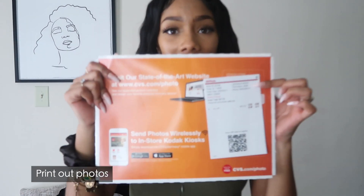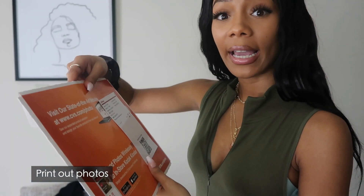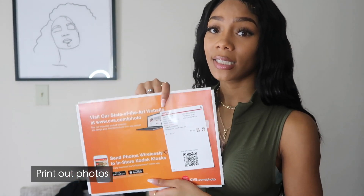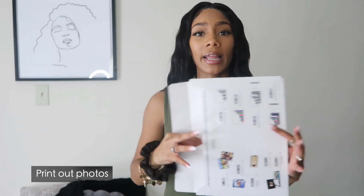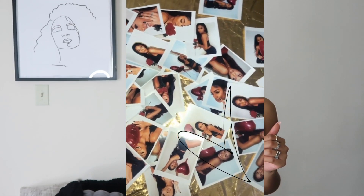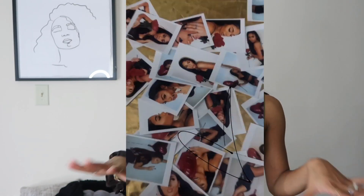Once that part was done, I literally went to my local CVS. You could go to CVS, Walgreens, Staples — anything that will print pictures for you — and I printed them out. This part cost me $30. I got 8 8x10 pictures and it cost me exactly $27.93. They came packaged and then I just took them out, and they're big — I just cut them up and got all of my pictures cut up and square.